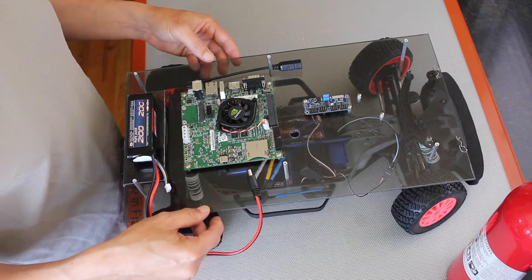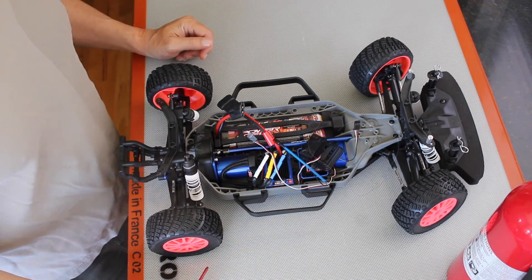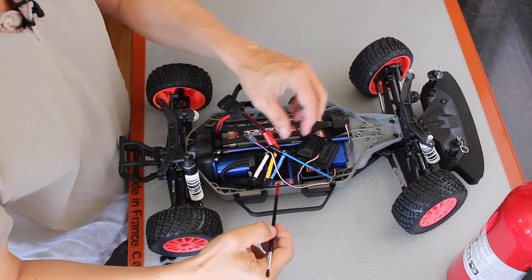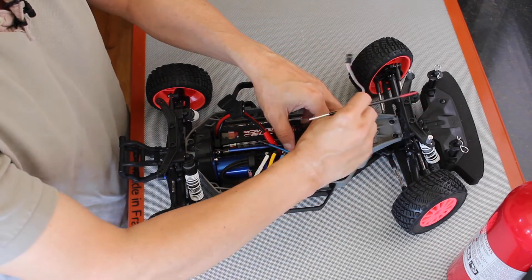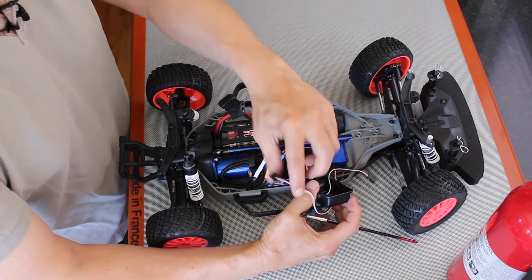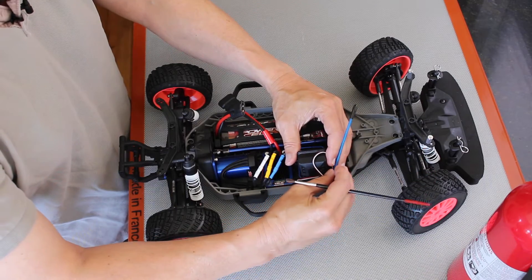Let me take the bottom platform off and we can take a look at the stock ESC and steering servo. In the stock setup there are basically three components: here's the steering servo, this is the receiver, and this is the ESC. You talk to the steering servo using these wires, and you talk to the electronic speed controller using these servo wires. In a stock configuration, both of these plug into the receiver which receives signals from an external RC controller through this little antenna.